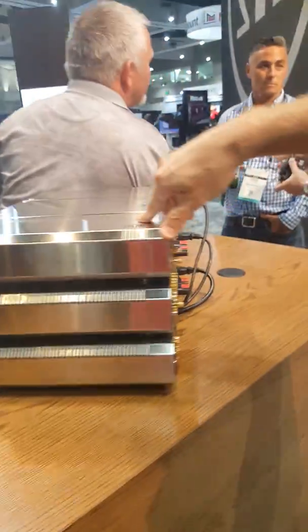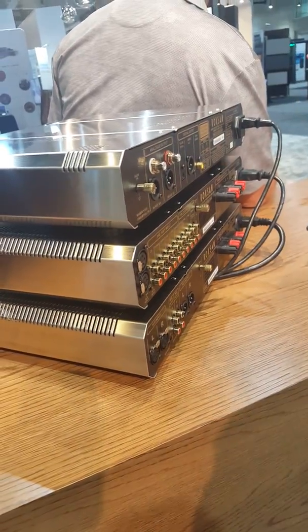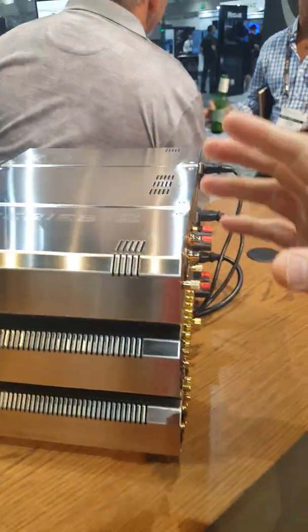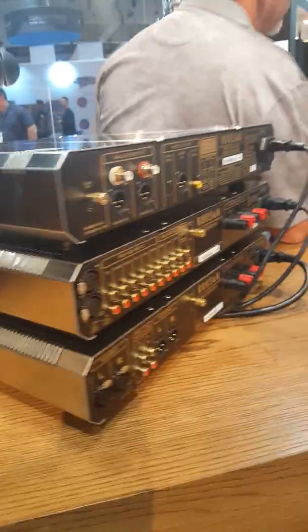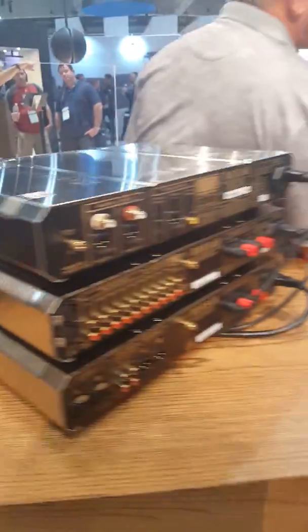Last we've got the Caspian, which is the original series of products from Roxanne. Very cool style — this is classic British hi-fi. Lots of great inputs, really nice casing. That's really it for Roxanne.